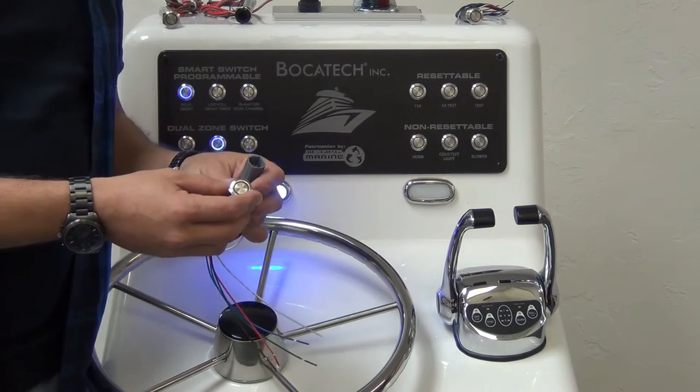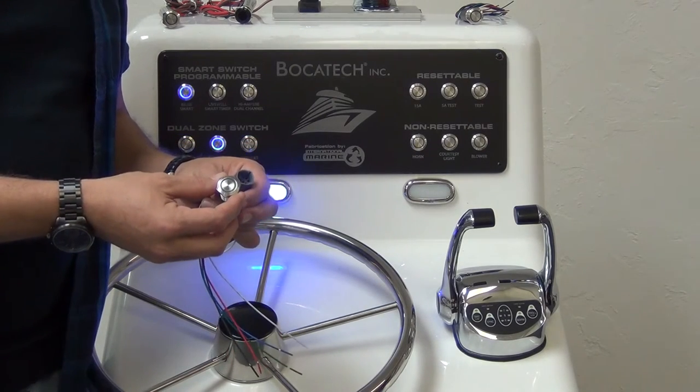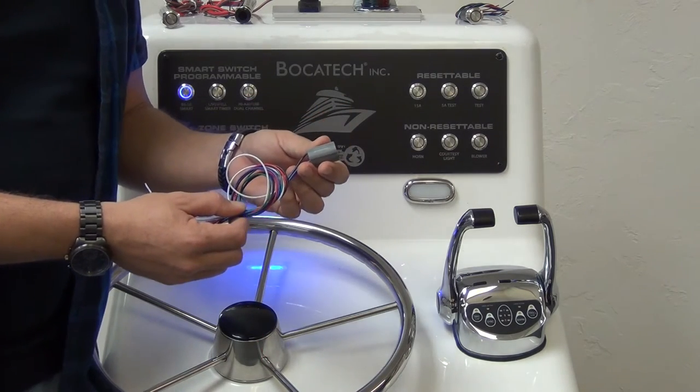Bokatec's BTSSS switch: 5 amps, on-off or momentary, available in red or blue. Needs to have the Bokatec plug-and-play harness.